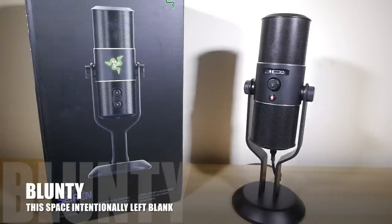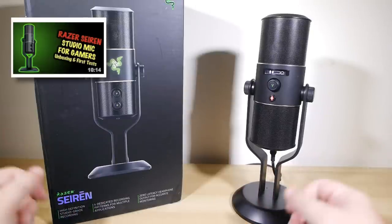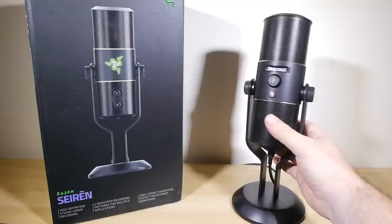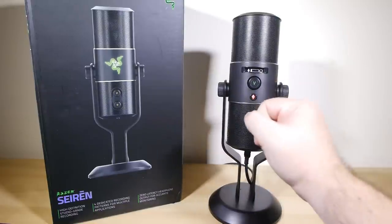Hello again, I am Blunty, and I know this took a little longer than I'd predicted in my first look video, being that it took a month instead of a week, but what are you going to do? Sue me for being thorough? Also a bit slack. Anyway, here it is, my review of Razer's brand new studio quality microphone, and the first of its kind from Razer, the Razer Siren.